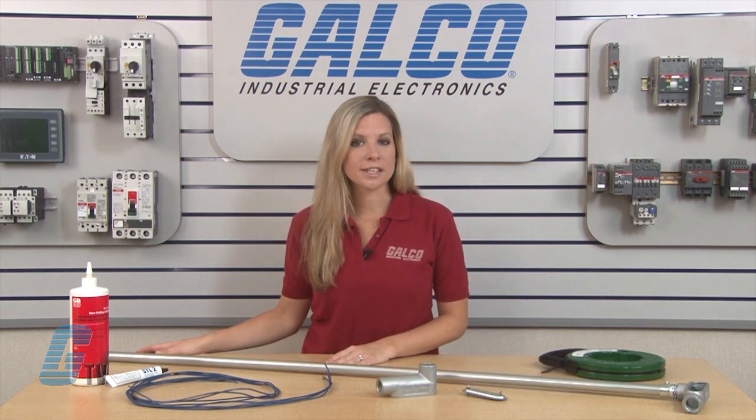Typically this job is done by two people: a trainer and a puller. The trainer feeds wires through the conduit body as the puller pulls the wires from the other end.